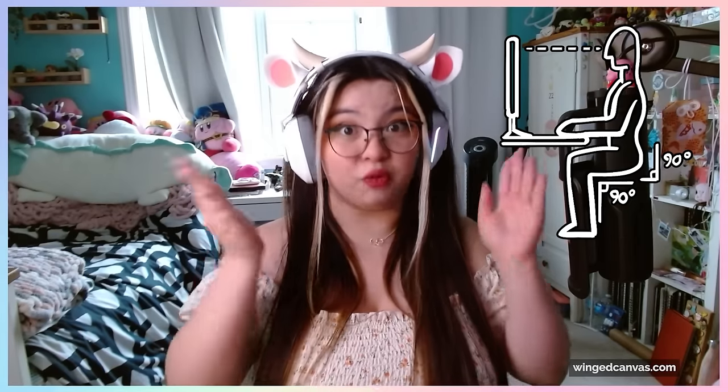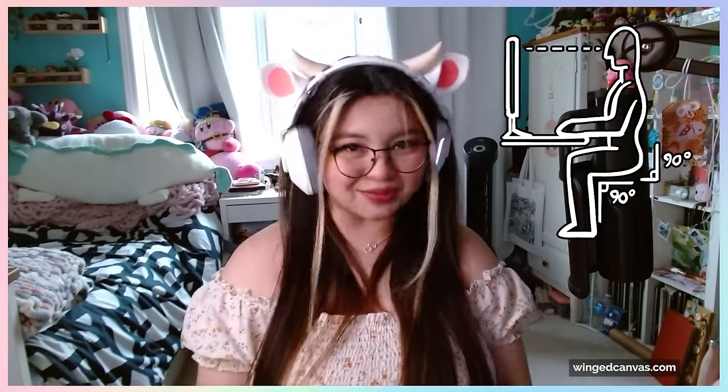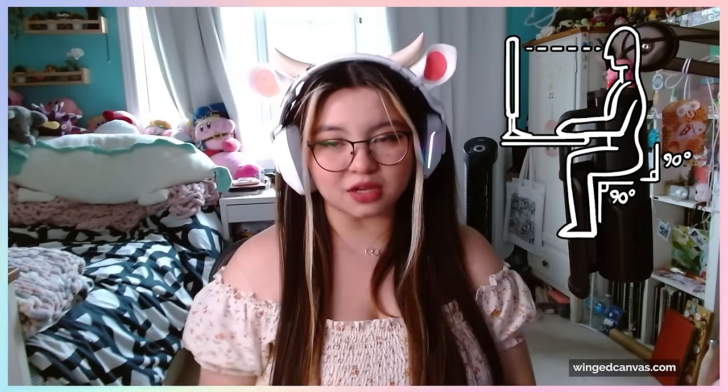Working areas should also be directly at eye level. If you are looking up or looking down, you are craning your neck and stressing out your neck muscles. So they should be at eye level, especially if you have your monitors in front of you — they should be at eye level to the rest of your body.